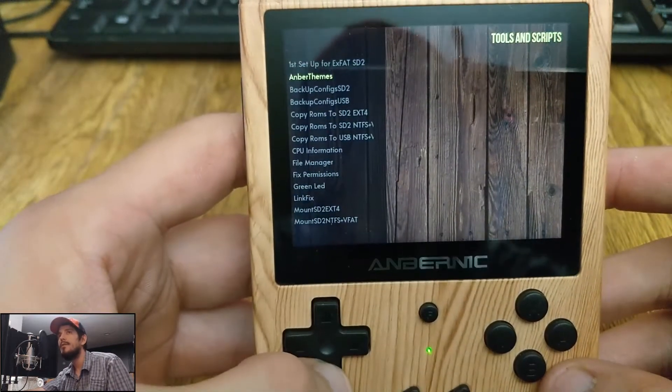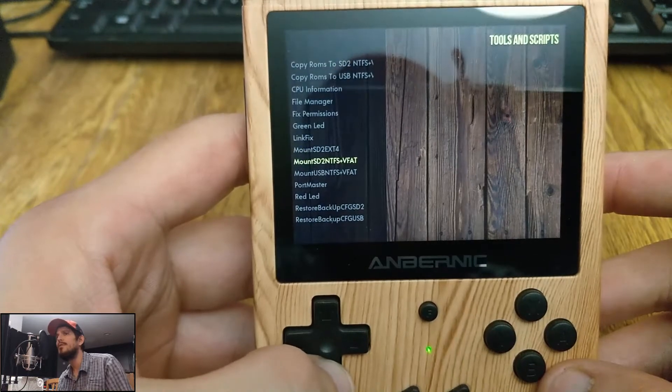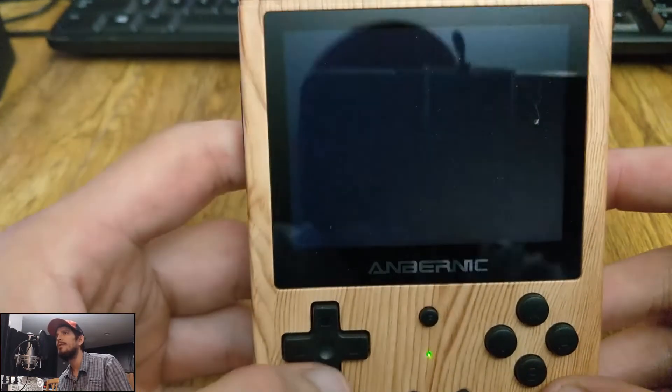Hey everyone, Steve here from TechToyTinker and Retro Arena. I just wanted to briefly do a quick video to show you RC 1.3 for the 351V.